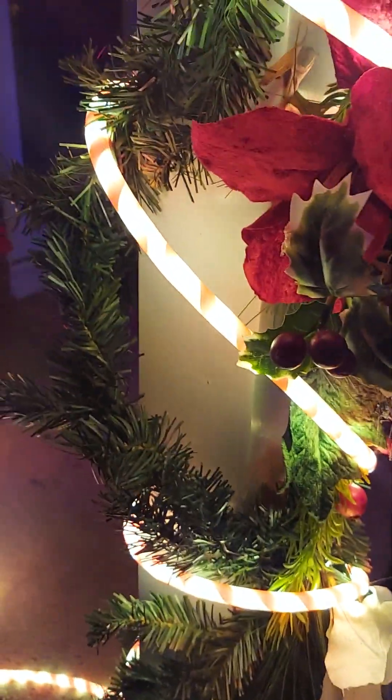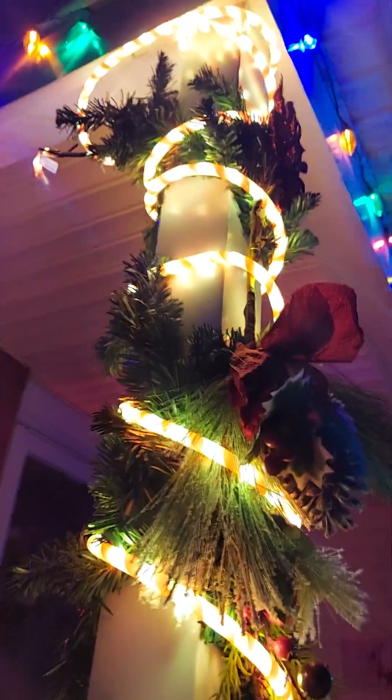And we have a little candy cane lights, we have this little mistletoe, we have these little lights up here. Little lights up here, yeah we have lights in there. And words.